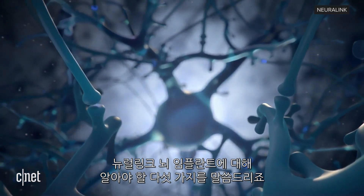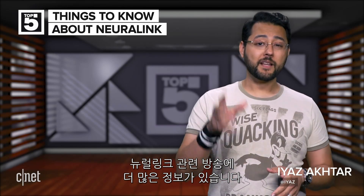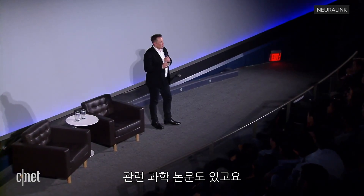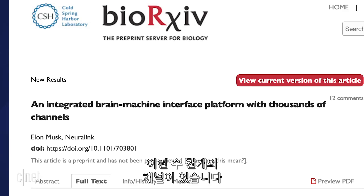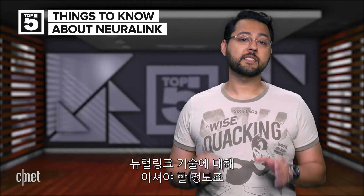These are the top five things you should know about the Neuralink Brain Implant. If you're watching this, you probably know something about the brain implant already, but there was a lot of information in Neuralink's livestream and the related scientific paper entitled 'An Integrated Brain Machine Interface Platform with Thousands of Channels.' I'm going to give you the top five things you should know about Neuralink's tech.